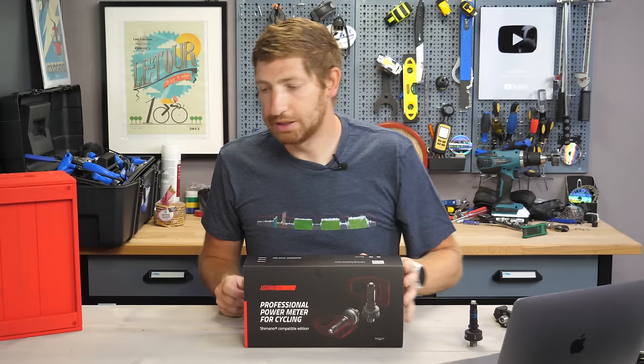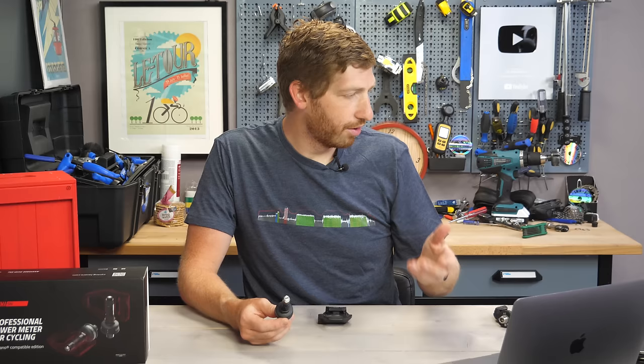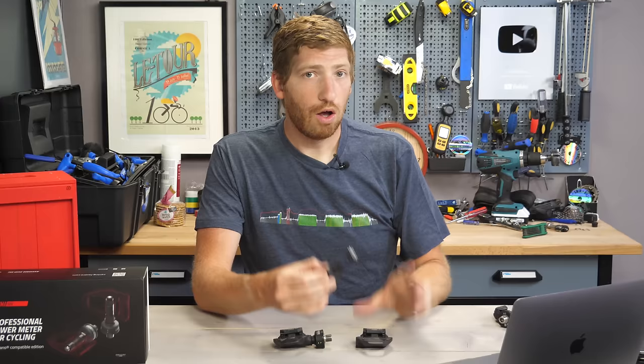This is the spindle here — there are two spindles in the box. I've already put the other spindle in, so if I grab that other pedal you can see it's already assembled. This essentially goes into the pedal body like this, and then you're good to go. Also in the box is the charging cable — it's a dual-sided charging cable, which I appreciate.